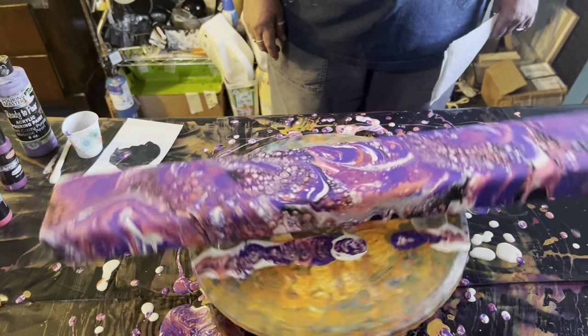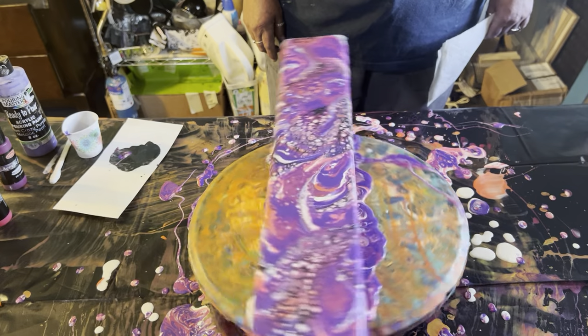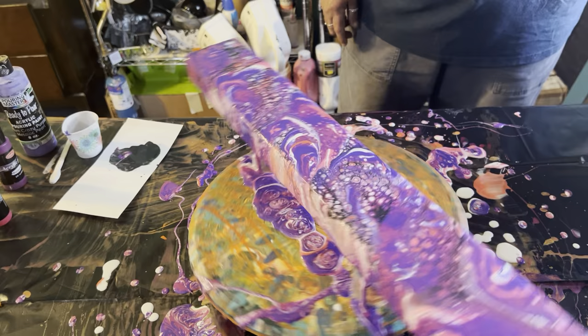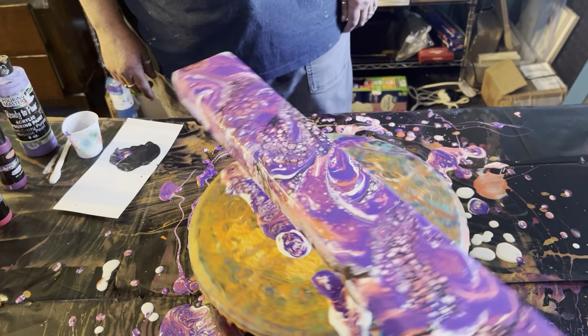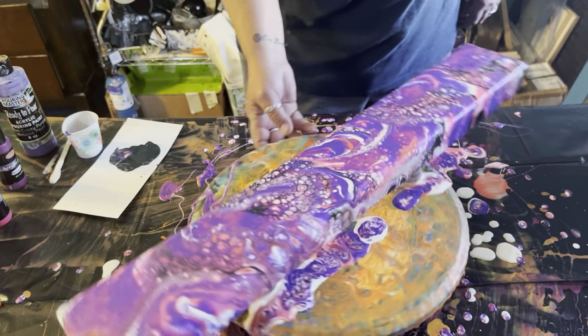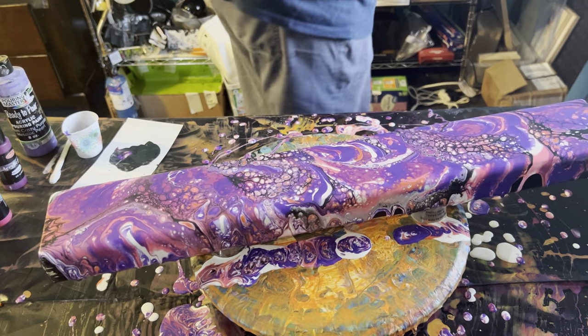Wow, that's pretty. I think I need to do a little tilting, so I think I should put some gloves on for that.